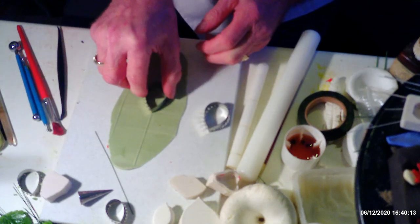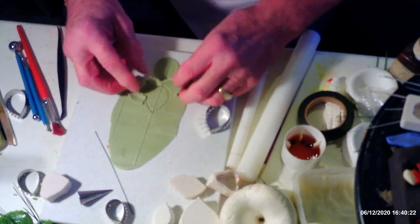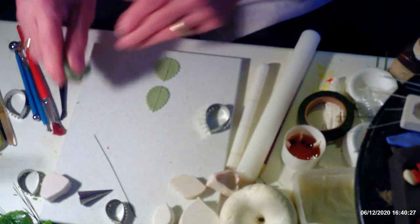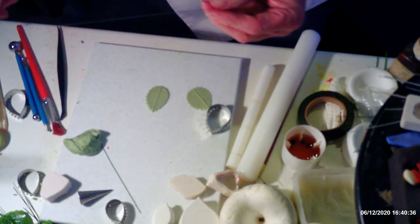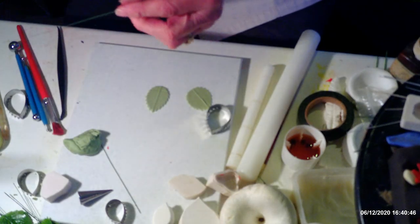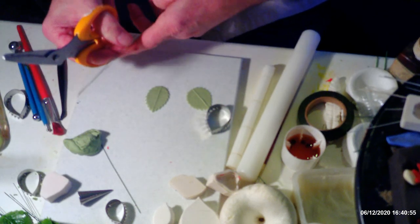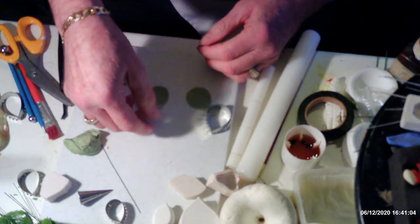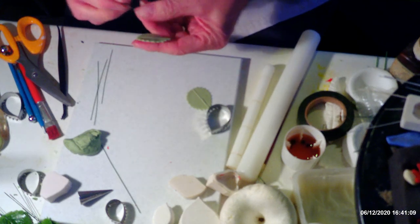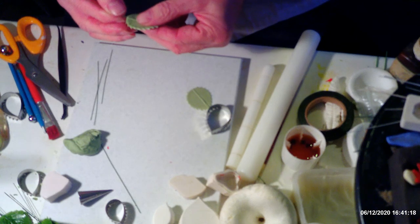I did start this demonstration once before but unfortunately forgot to charge my camera, so I'm having to do it all again. I'm using 26-28 gauge wire for my leaves — that's what I generally use for all my leaves. I cut the wire in four to get as many as possible out of each piece rather than wasting it. The narrower cutter is for the blackberry leaf — I just want to give you an idea of the different uses for certain cutters.